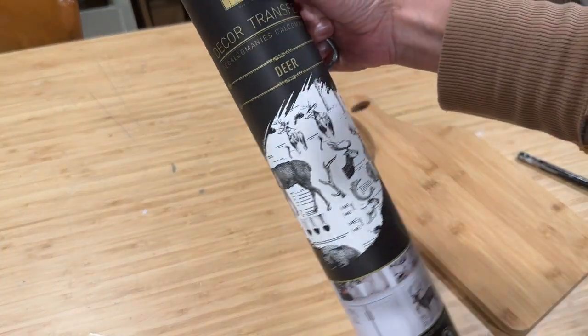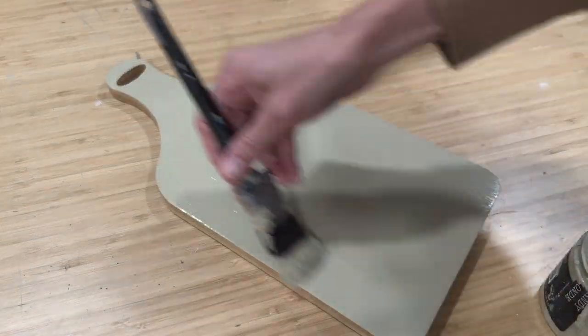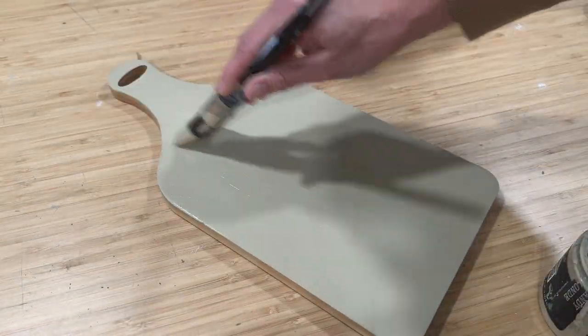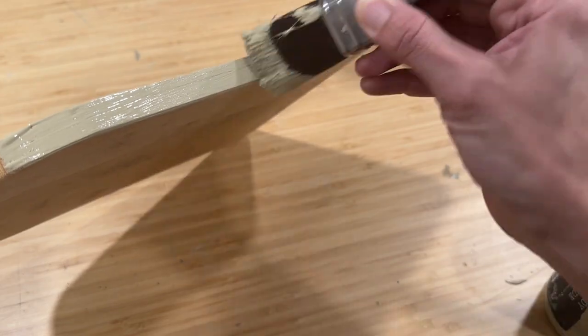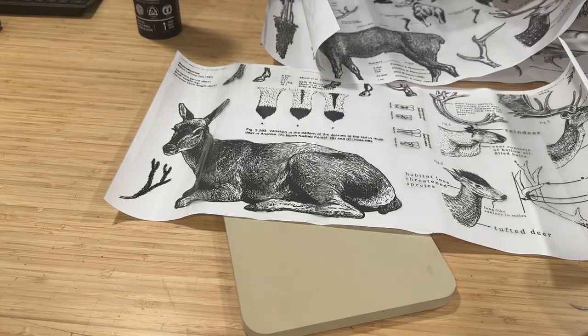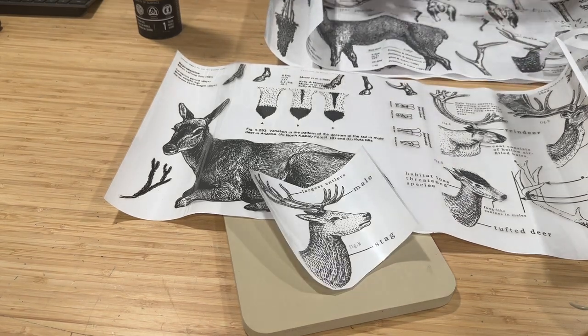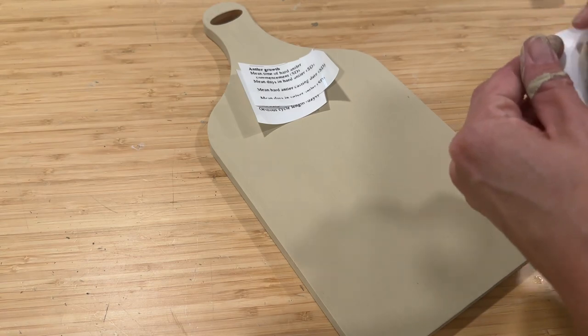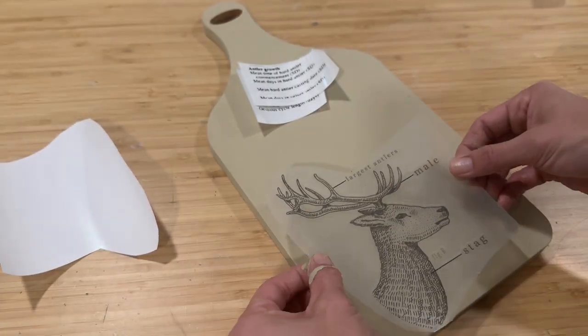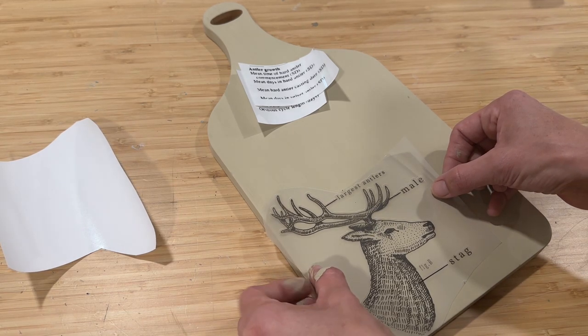For project three, I'm using DIY sandy blonde and this beautiful deer decor transfer by Redesign with Prima. This board is still in good shape, so I decided only to paint one side and the edges. That way the other side could still be used in the kitchen if they would so choose. I cut out the part of the transfer that I'd like to use and peeled off the paper backing. Then you apply it to your project exactly where you want it. Once you put it down, don't pick it back up or you will mess up the design.